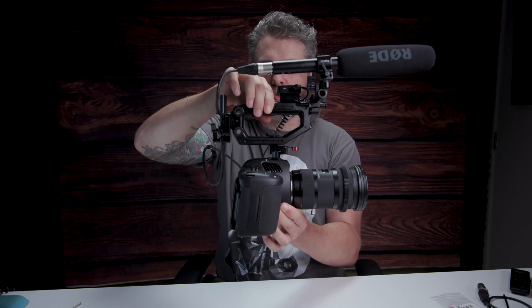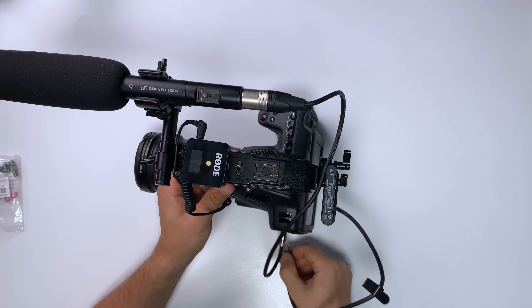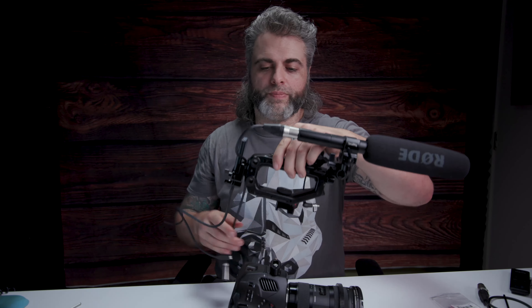There you have it — that is basically the top handle Pocket 6K Pro setup. Is it perfect? No, absolutely not. Would I rather have a cage? Maybe. But this is a great temporary solution for those who do not have a cage for their 6K Pro. We can do it all with the top handle — it's still pretty maneuverable and flexible, and it gives us all the options we need. And the beauty of it is, if I just unplug everything and unhook the NATO rail, everything comes straight off and we're back to operating just the camera.